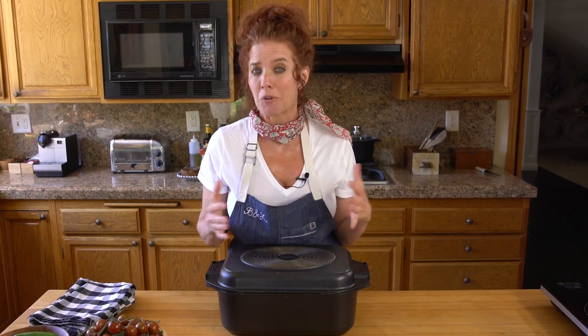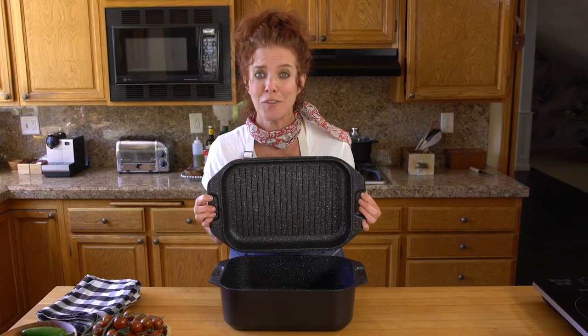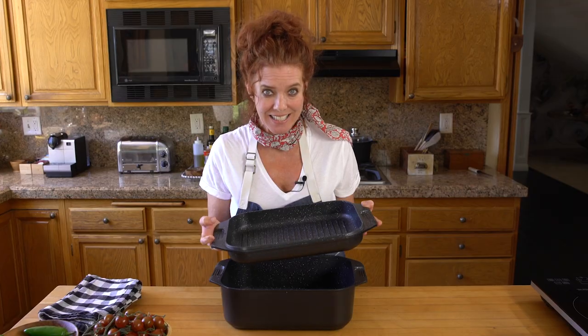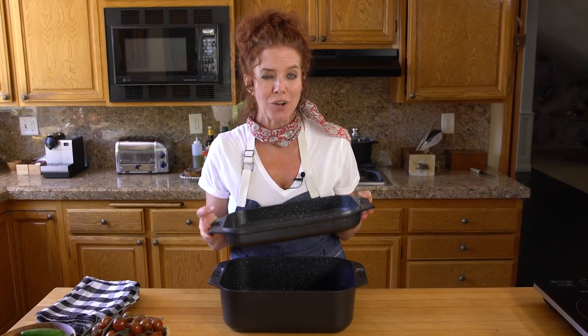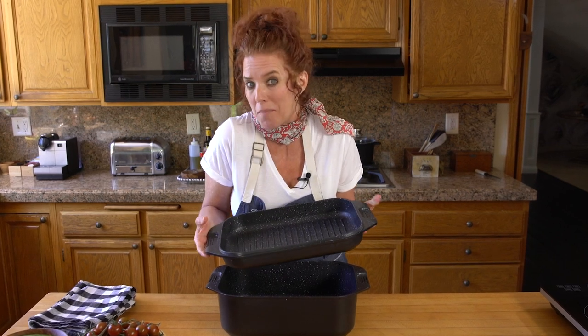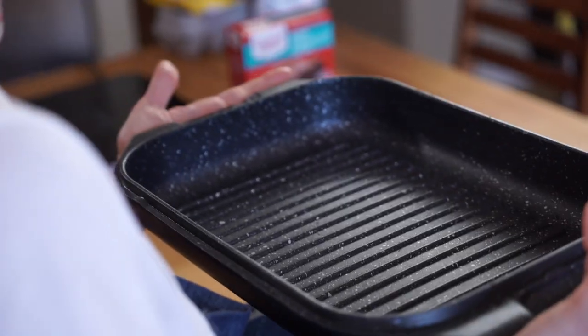When you put it on the table it looks impressive and beautiful. But my favorite part about this is the lid — if you turn it over, it's a grill pan. And if you're a baker like me, this lid makes one really great boxed cake, or a box of brownies. I line the pan with parchment paper to act as handles.